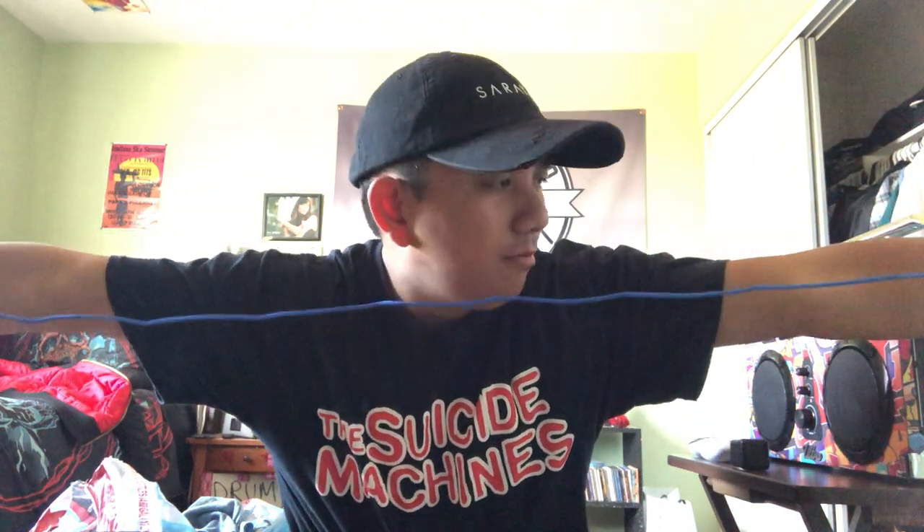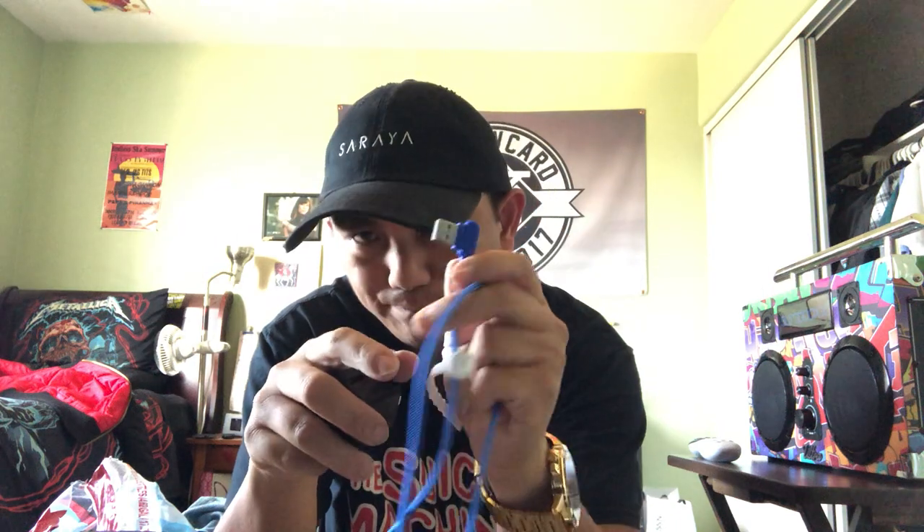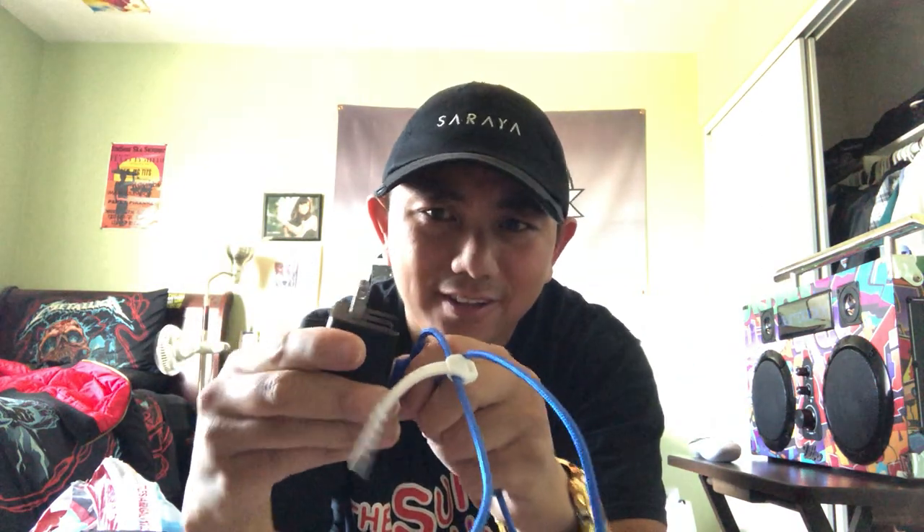It's six feet — as you can see, I can't even reach the end of it when my arms are stretched. One thing to know about this cable is the USB plug is dual-sided, so when you're plugging into your charging block, you can put it in one way and it'll work, put it the other way and it'll still work — which is very convenient. I'm going to plug this in and tell you about the lighting feature.